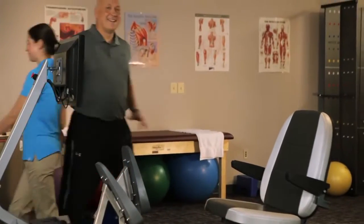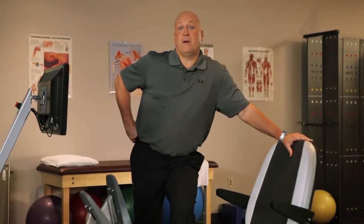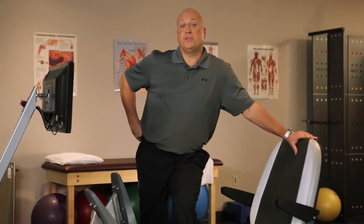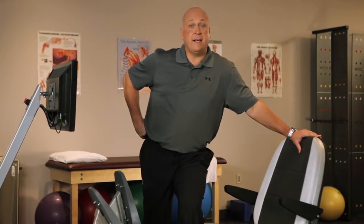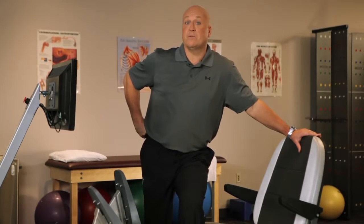Cal, back to you. Thanks, Liz. I've tried the Eccentron. I've used it. I felt the difference it can make. I can tell you, if you use the Eccentron, you'll harness negative resistance for better patient outcomes and better bottom line outcomes for your practice.